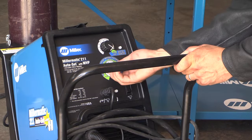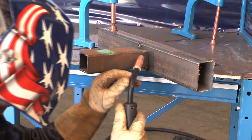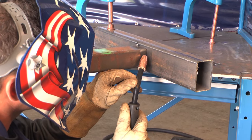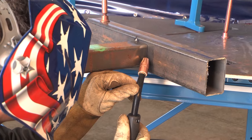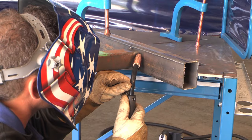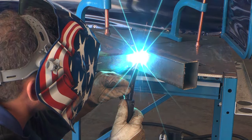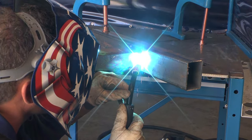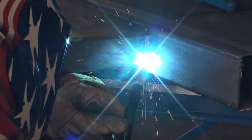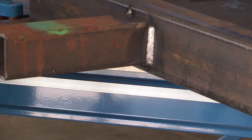For the vertical welding position, again you'll want to turn your machine parameters down by 10 to 15 percent, and you'll want to angle your gun at 5 to 15 degrees up at the weld puddle. You're going to want to weave from side to side, pausing on the edges to avoid undercut. With vertical welding, you can weld vertical up or vertical down. Vertical down will give you less penetration and is much better for thinner metals, while vertical up will give you more penetration for anything a quarter inch or above in thickness.